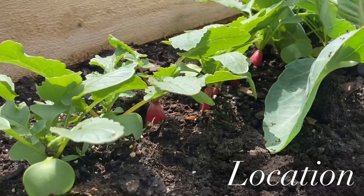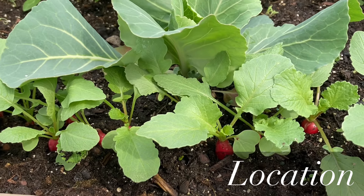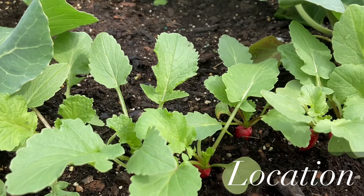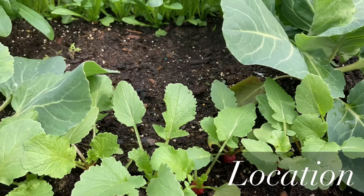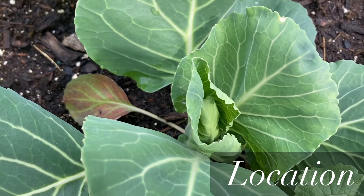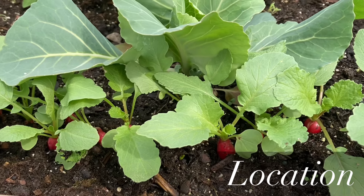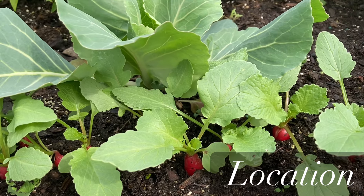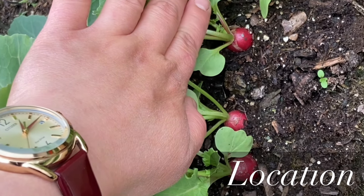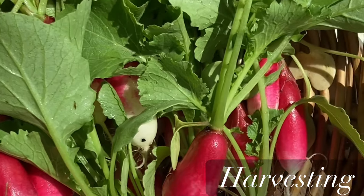Now let's talk about the location you want your radishes to grow. Because radishes are part of the brassica family they can tolerate some shade, and as root vegetables they don't require the sunniest part of your garden. But since we're growing radishes in early spring and late fall when it's cooler, and radishes can definitely tolerate some frost, for them to grow faster you would want to plant them in a sunnier spot. That will allow your radishes to bulb up faster and get them to your table sooner.